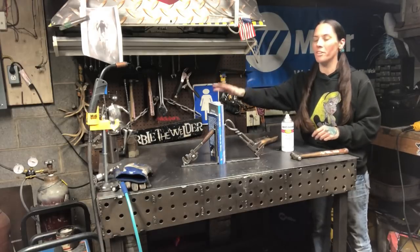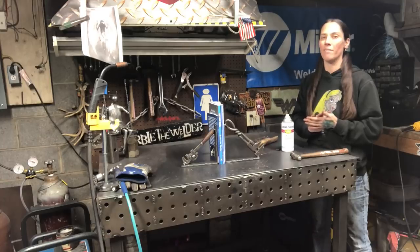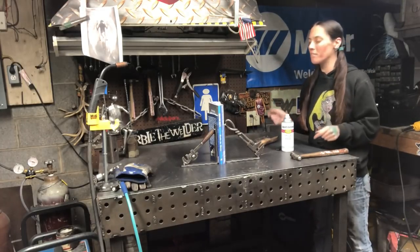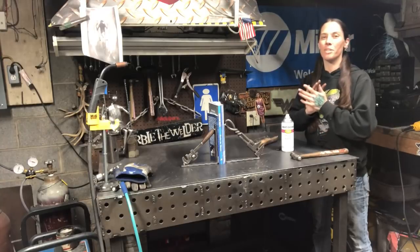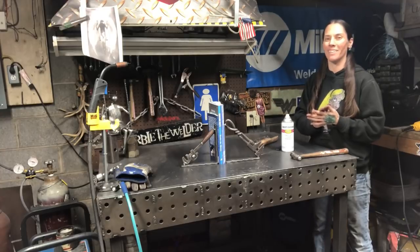If you loved this project, check out my two books: How to Weld Silverware Animals and Horseshoe Crafts — all kinds of projects with step-by-step instructions just like I gave you. The link is down in the description. Make sure you stay tuned for more videos like this on how to weld metal art.